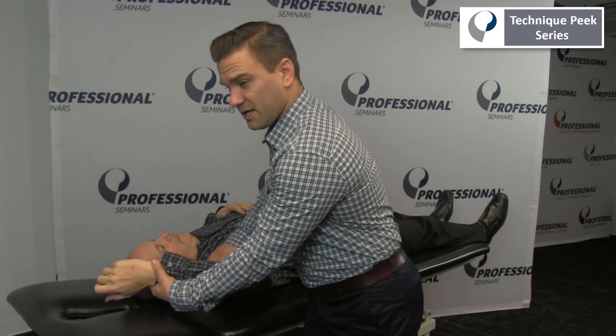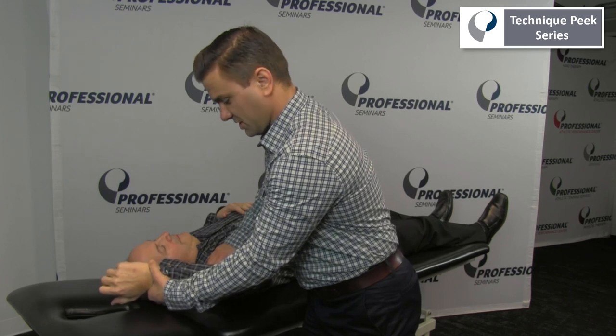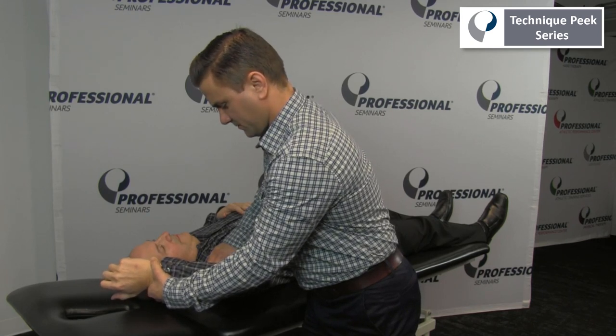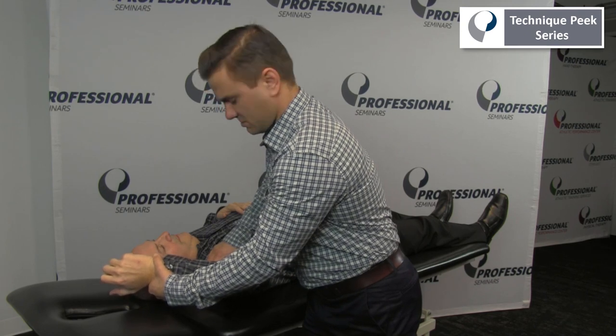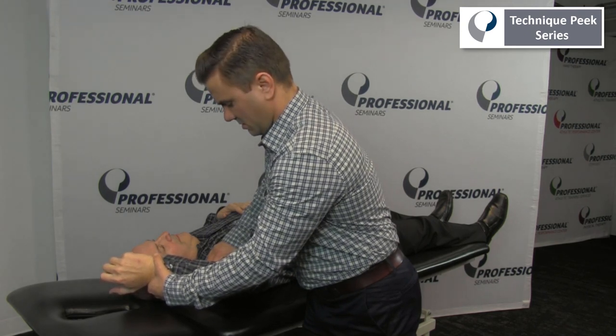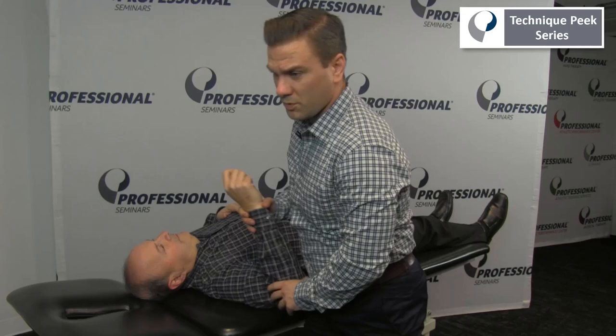The patient is then asked to contract their biceps and resist the examiner's force. This test targets the long head of the biceps where it inserts into the labrum. So this is one way of assessing for a torn labrum.